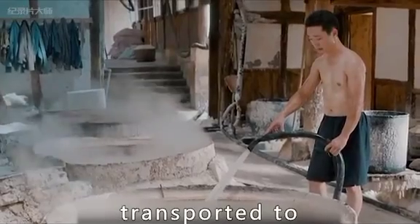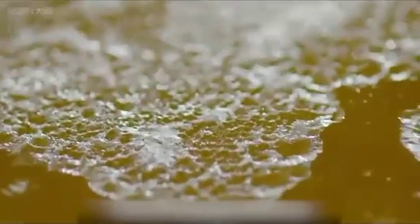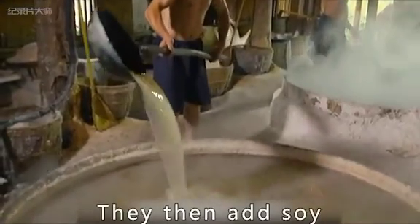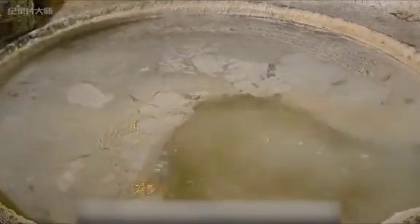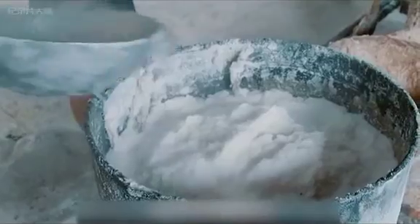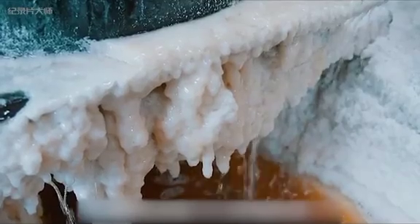The brine is then transported to several thousand pots and brought to a boil over a high fire. At this point, the brine still contains various harmful metals. They then add soy milk to the pot. The proteins in the soy milk cause the harmful substances in the brine, such as magnesium chloride, to coagulate. The solids are then removed with a slotted spoon. After adding the soy milk 20 times, the brine becomes clear and transparent. This natural purification method allows the well salt to retain dozens of trace elements.